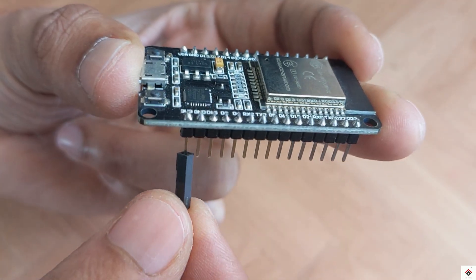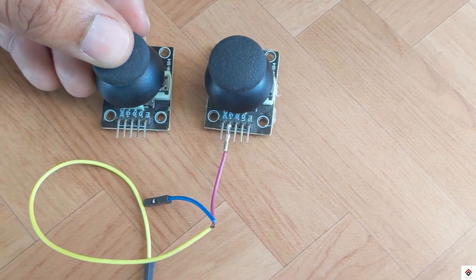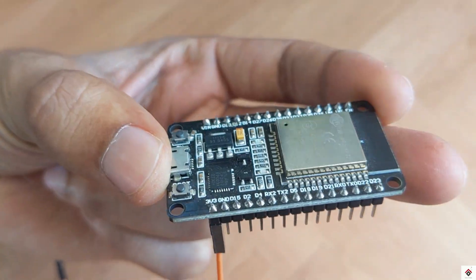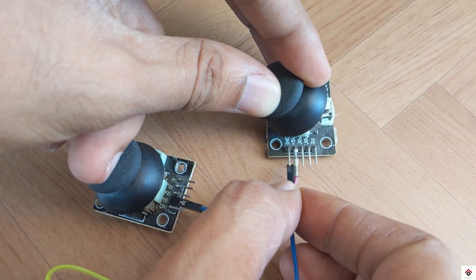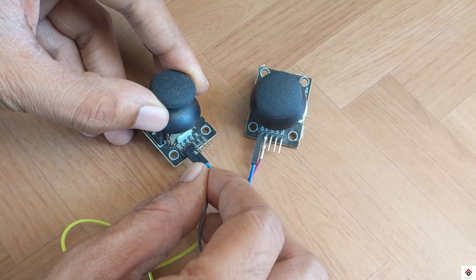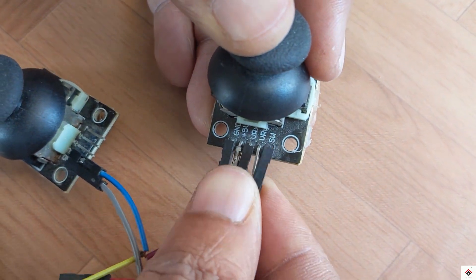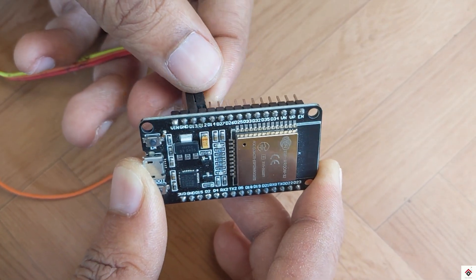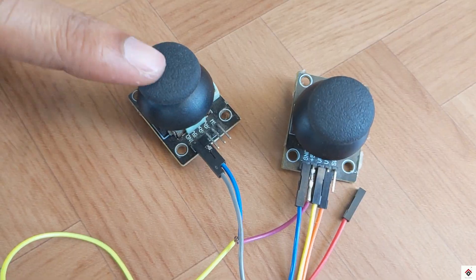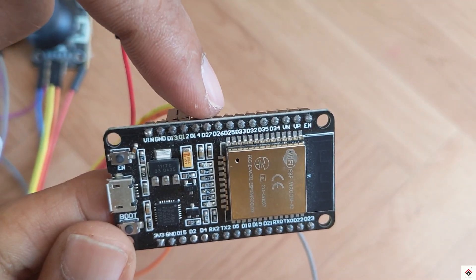Moving on to the connections — the 3V pin of the ESP board goes to the VCC pins of both joystick modules, and similarly the ground of the ESP board connects to the ground pin of both joystick modules. VRX and VRY of the right joystick module go to pins 12 and 13, and VRX and VRY of the left joystick module connect to pins 14 and 27.